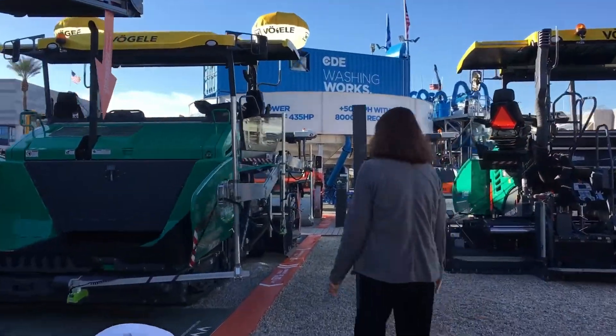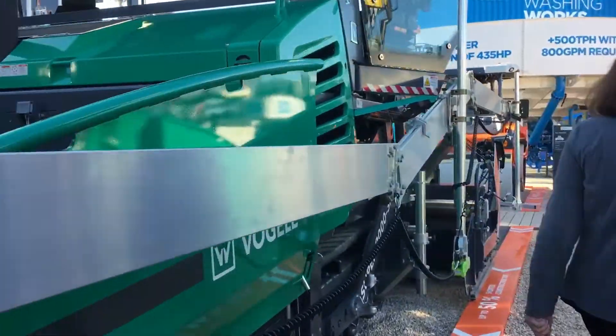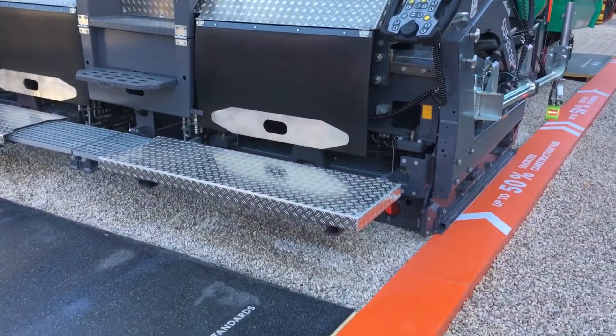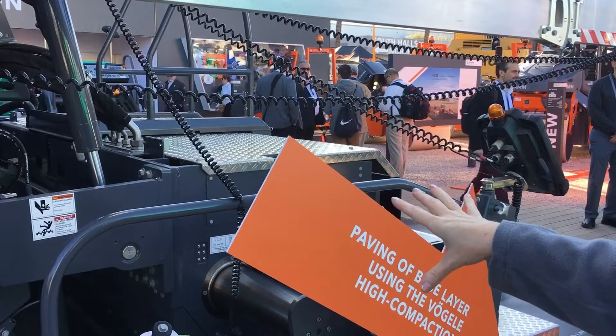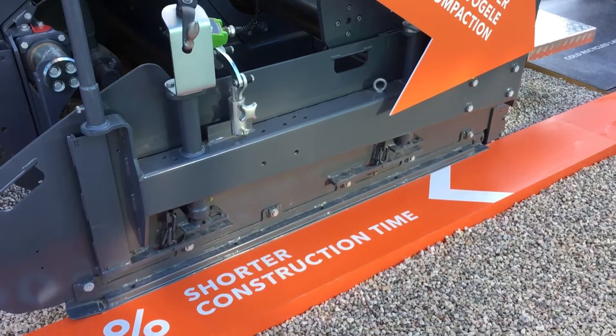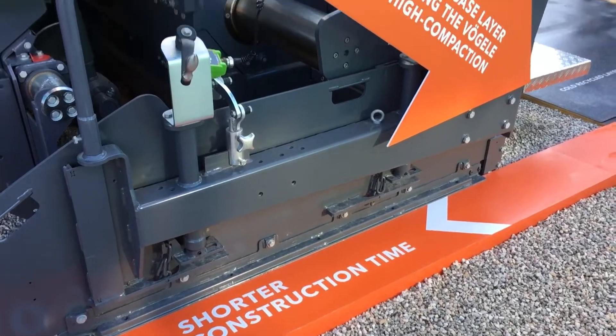The Super 2000 from Vugula has been equipped with a tamper screed so that you can get good compaction right here on those high lifts, up to maybe six inches depth of cold in place recycle.